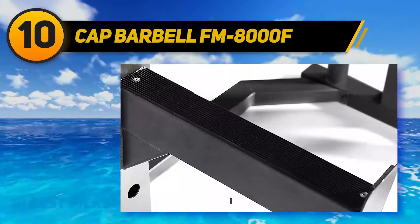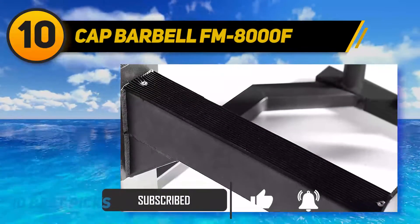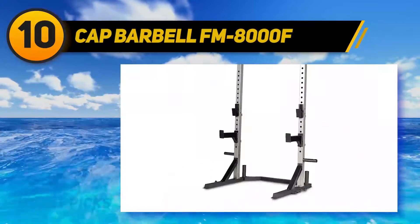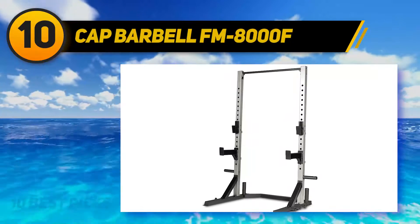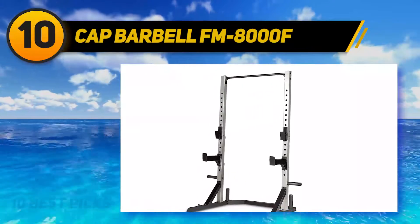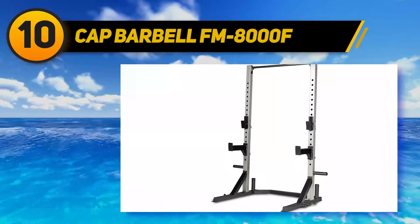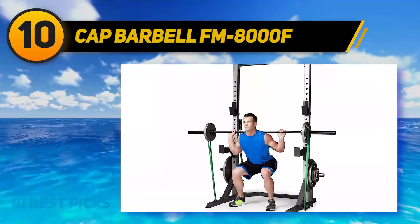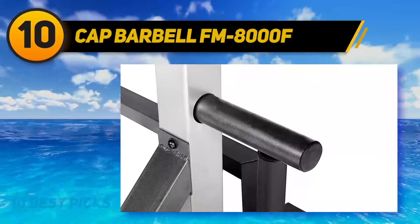It comes with a component known as capped frame ends, which acts as a preventive measure for oxidation. With a maximum load capacity of 136 kg, you can use this equipment for a wide range of physical activities apart from squats. These activities include bench presses, pull-ups, and other bodybuilding exercises that focus on the entire body. You do not need a large storage room, which allows you to save space.